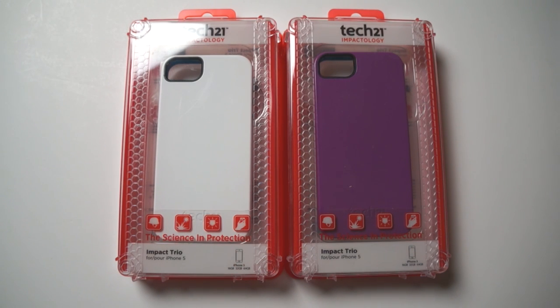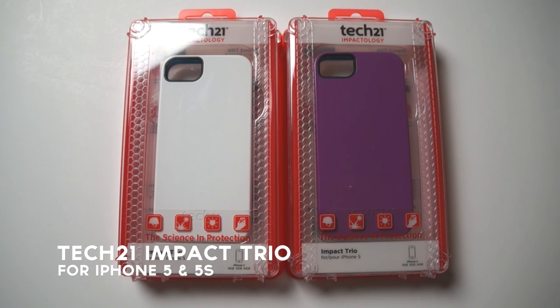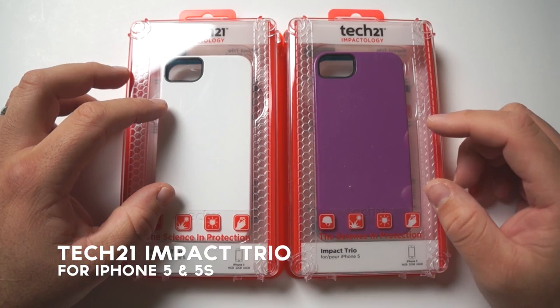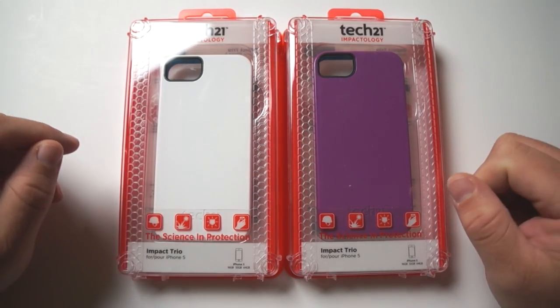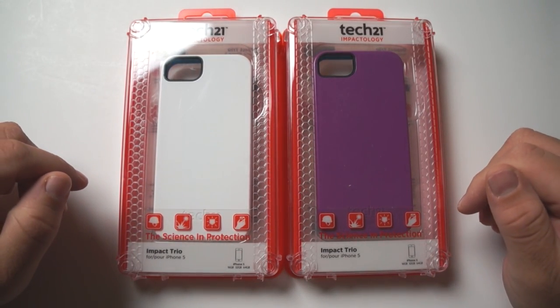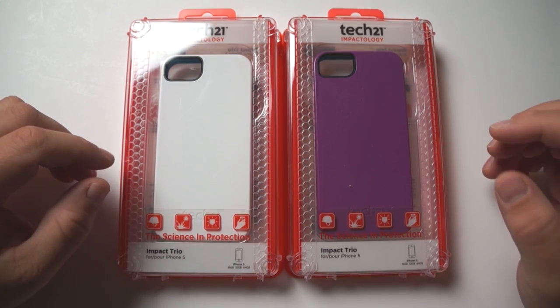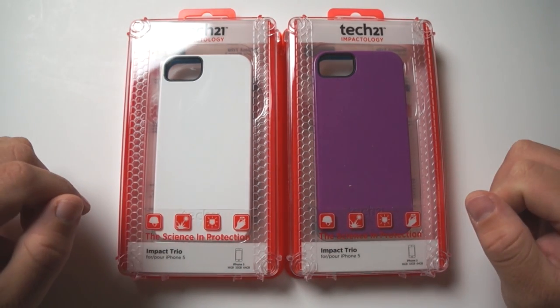Hi everyone, this is Aaron for Zollotech and we're going to take a look at the Tech 21 Impact Trio cases for your iPhone 5 and 5S. We have two different cases — they're identical other than the color — and they come in at about $35. You can buy them at the Apple Store online, in store, and from Amazon. I'll leave a link in the description below.